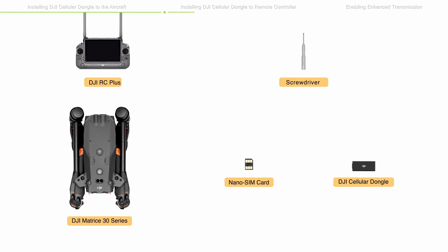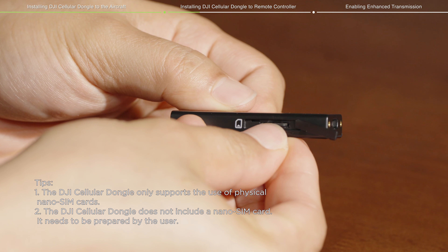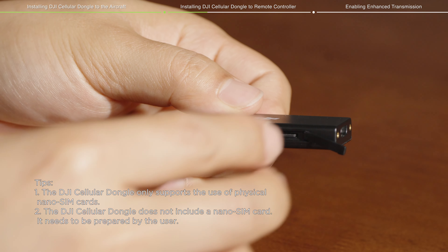Installing DJI Cellular Dongle to the remote controller requires the DJI Cellular Dongle and Nano-SIM Card. Please install the Nano-SIM Card into the DJI Cellular Dongle in advance.